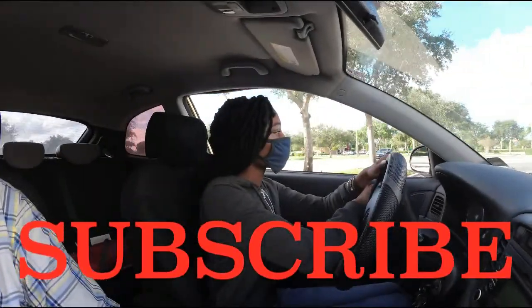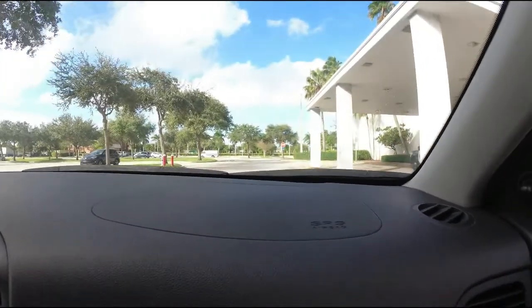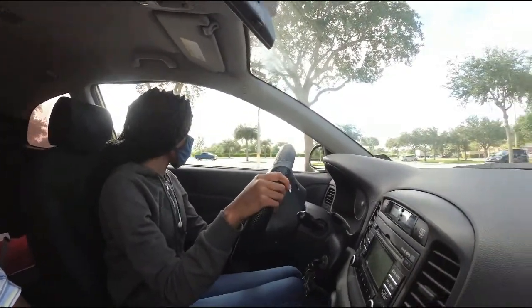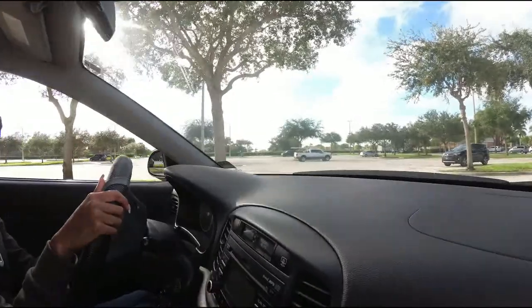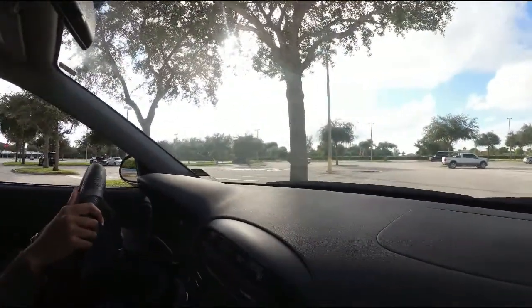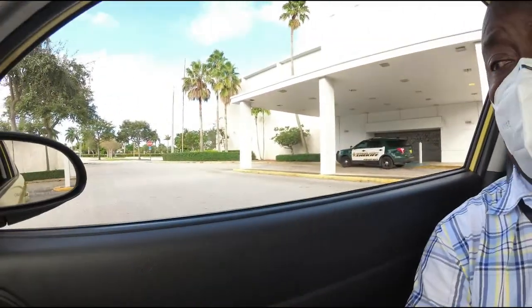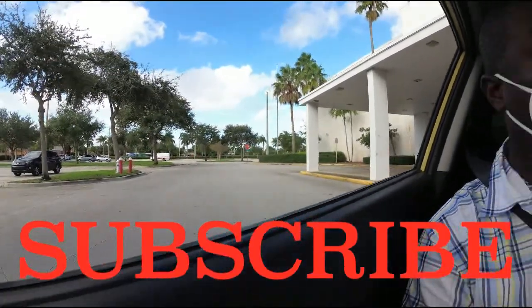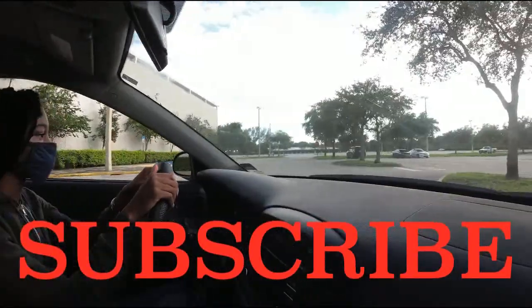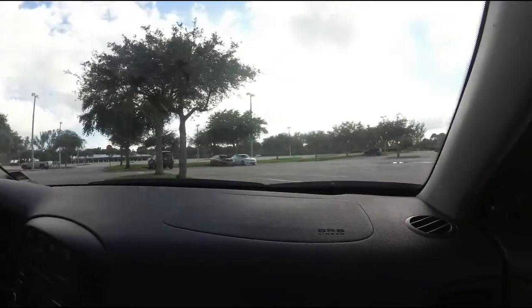Stay close to the right side. Stop, signal left, turn all the way left, and go and stop before you hit that curb. Put it in reverse, turn all the way to the right, reverse and stop before you hit the curb back there. Stop again, put the car in drive, and make a right turn. Straighten up.